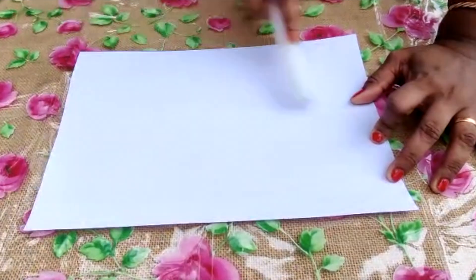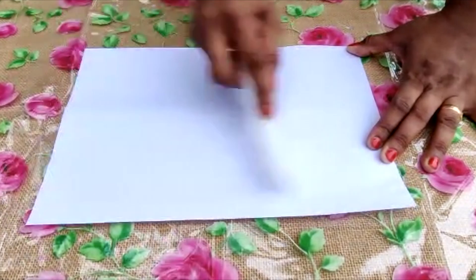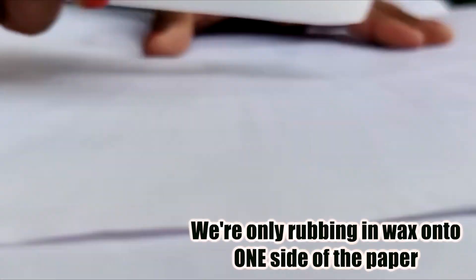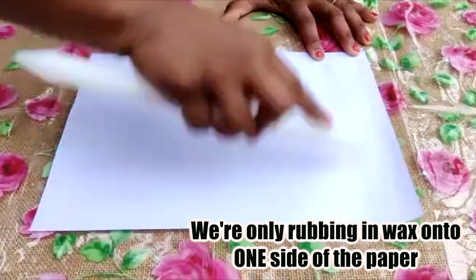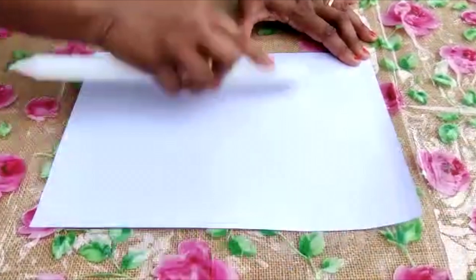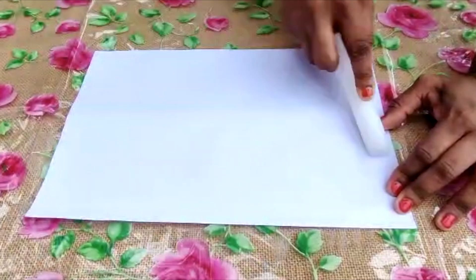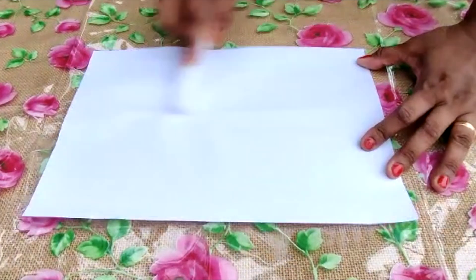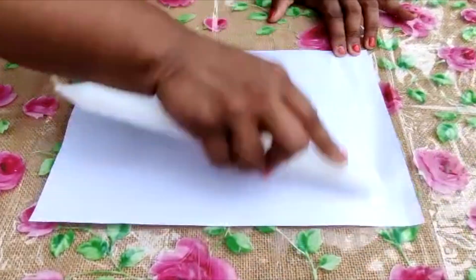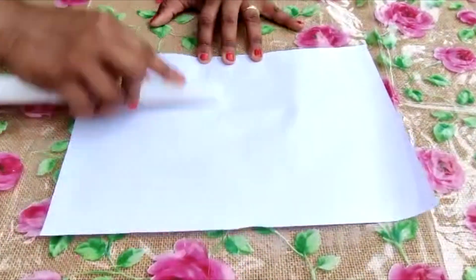You have to keep rubbing the candle onto the paper for a minimum of four times, both horizontally and vertically, and we're only going to do this for one side of the paper. There's no fixed number of times you have to rub, but the purpose of this step is to make sure there is a light coat of wax on the entire paper with no gaps. Doing it both horizontally and vertically will reduce the chances of gaps in the middle.